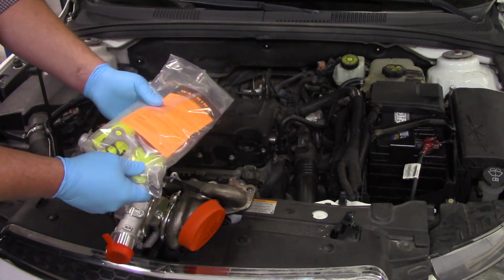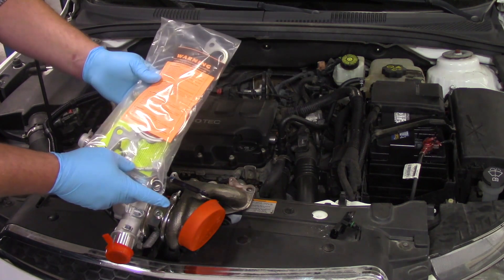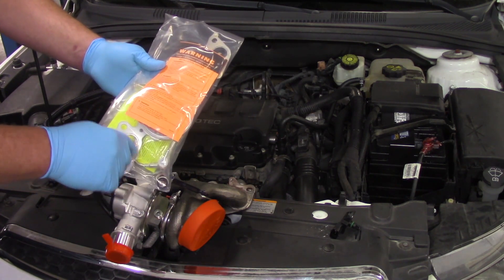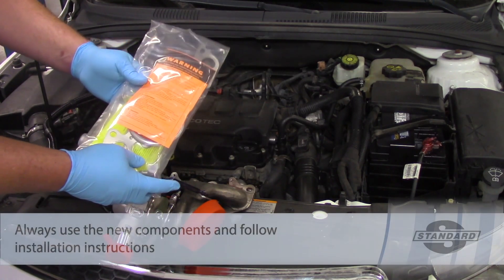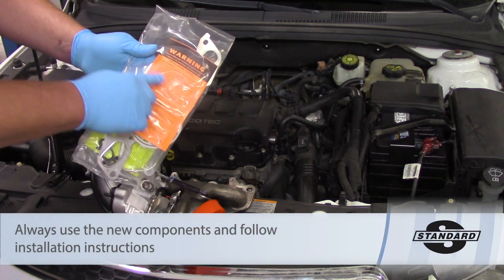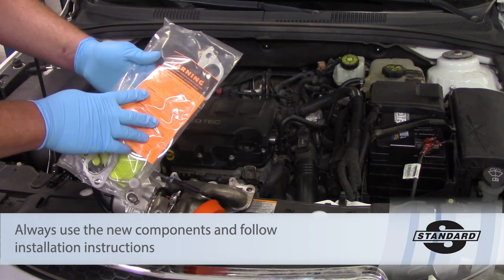It also came with an installation kit which includes the exhaust gaskets, any type of seals and o-rings, and even an oil feed supply line, which is very important. We're definitely going to need to replace that. It comes with a warning label and some pre-installation instructions — always want to pay attention to that.